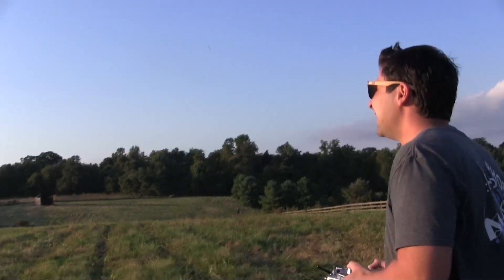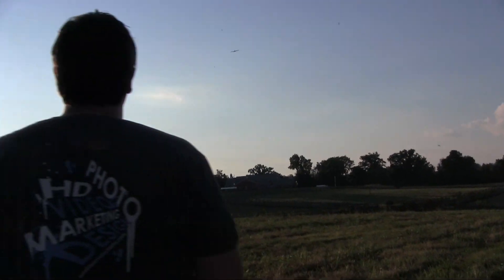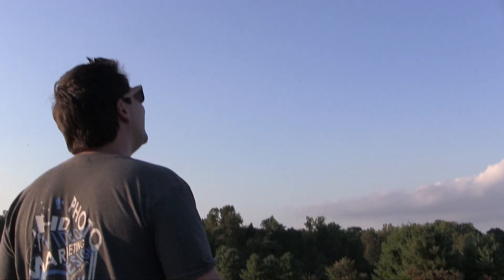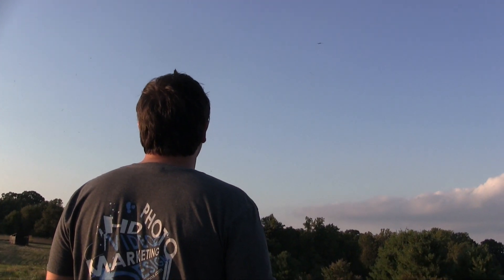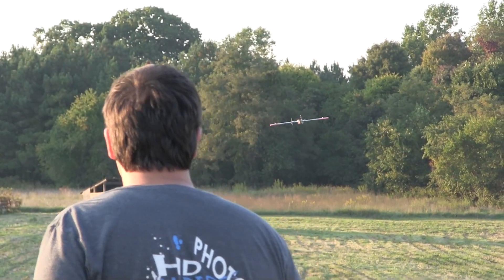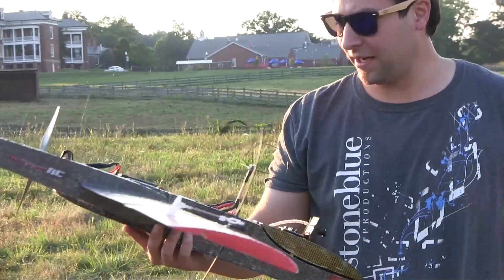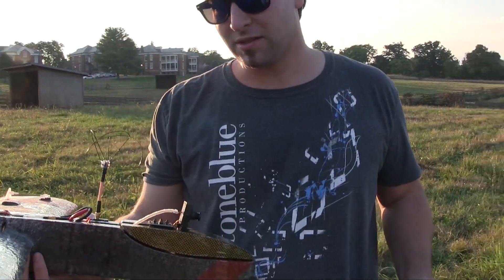Oh, are we there, Mr. Bond Jr.? Wow, still nerve-wracking doing this. You can track the black in the air. I need to get dialed and trimmed — pretty much like we do every time, just a little bit different.